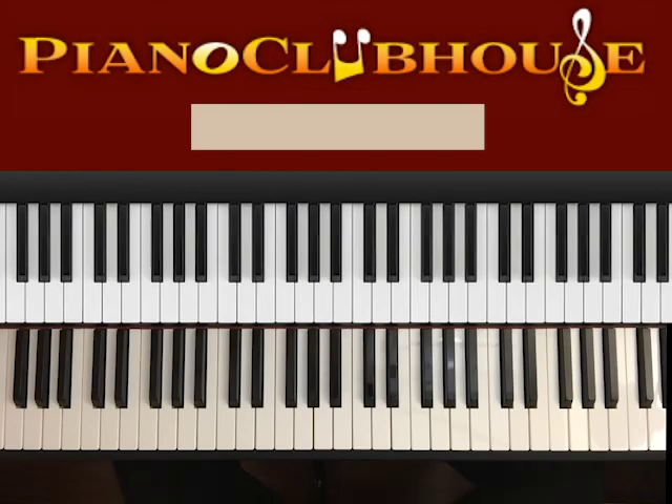Hello, this is David with Piano Clubhouse, and today I would like to show you the song Heat Waves by Glass Animals. This song is played in the key of B major, so let's go ahead and see the scale of B.